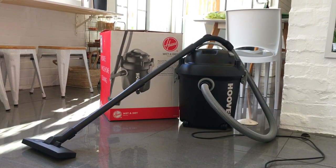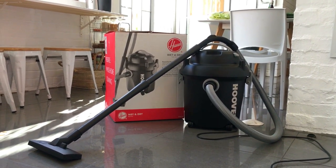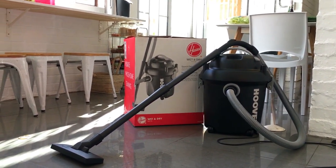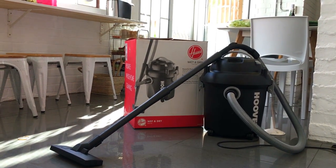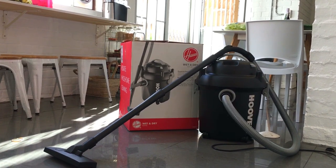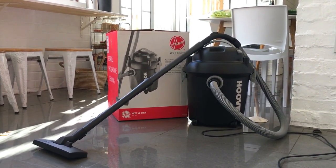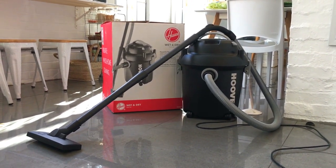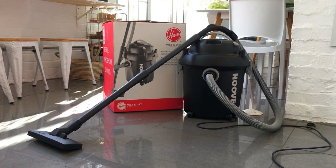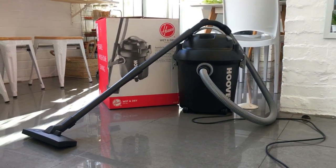I still need to take the dust bag out of the body of the vacuum cleaner to give it the wetter shot, but I'm not gonna do that today because I first want to get the most out of the dust bag before I wash it. But yeah, if you like my review, hit like, subscribe. I'm gonna be doing local vacuum cleaner reviews. Thanks for watching. Cheers.